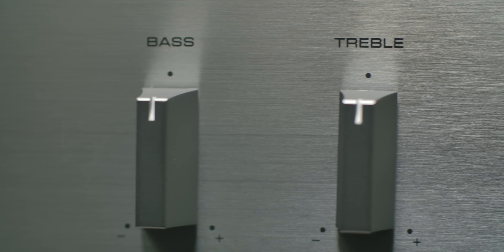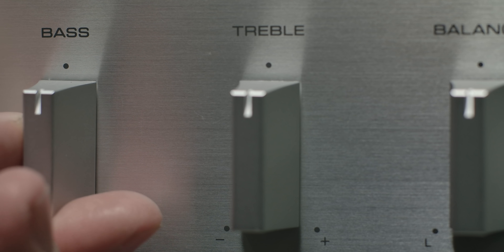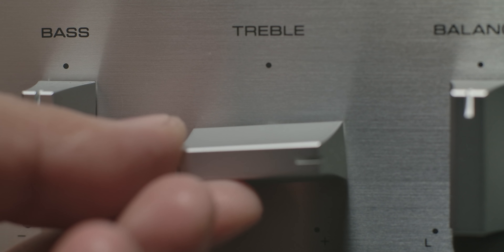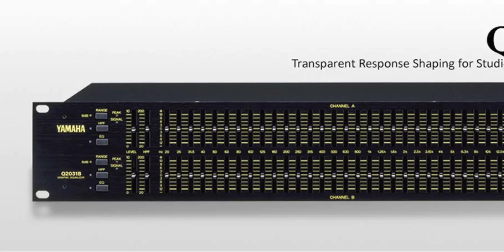Then you have your bass and treble tone controls, and this is again where simplicity comes into play. Like Steve Jobs said, the hardest thing is to make something simple, and that's what they did here. Bass and treble is more like salt and pepper — you just season to taste, and with just those two things you feel confident because you can't really mess that up. Now if I gave you 31 condiments, you might feel like you don't know whether to use parsley or thyme, and you have more of a chance to mess everything up versus something as simple as just bass and treble, aka salt and pepper.